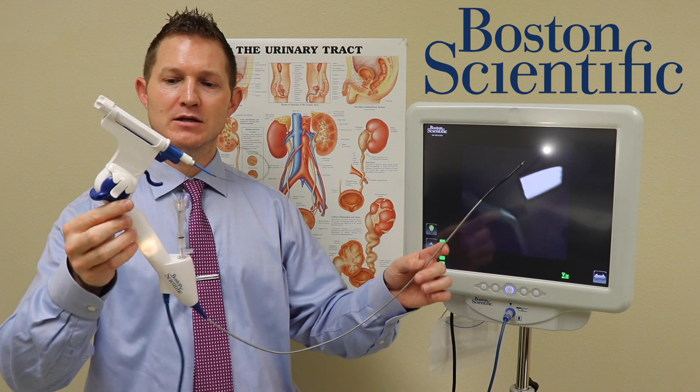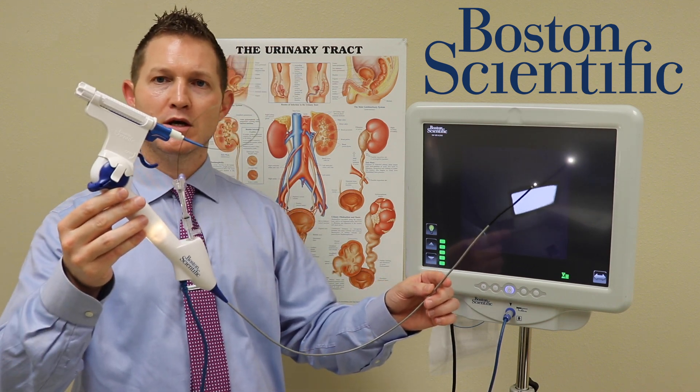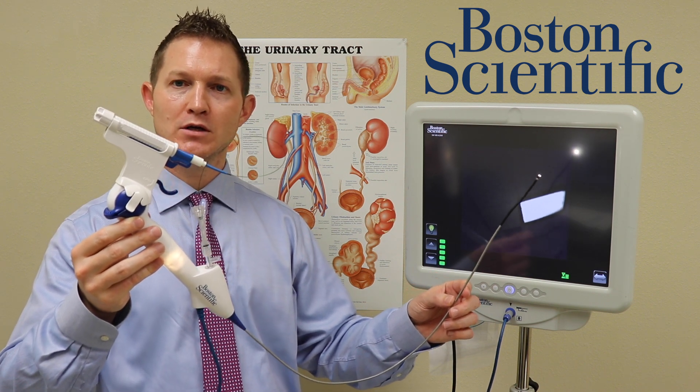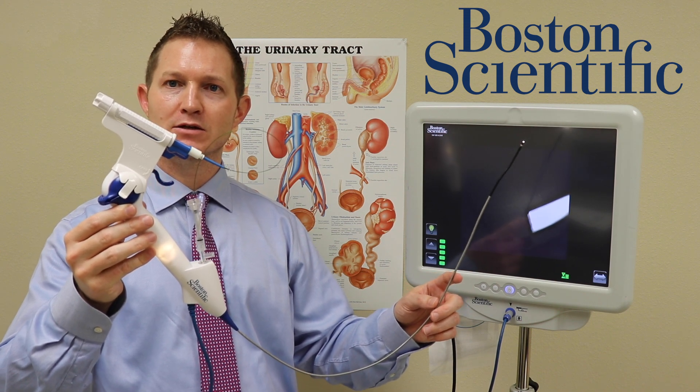This is the LithoVue device. This is a disposable ureteroscope. The advantages of a disposable ureteroscope, especially in the COVID era, are significant in the fact that this is a single-use device.